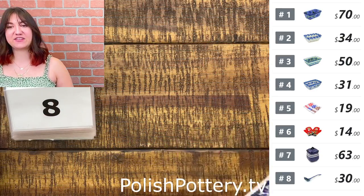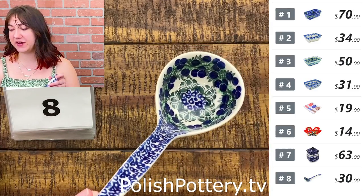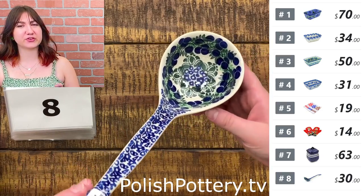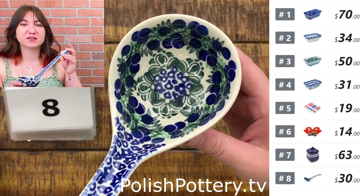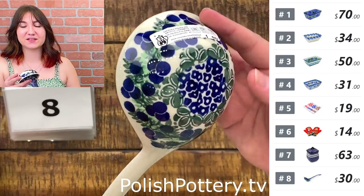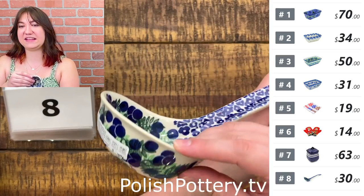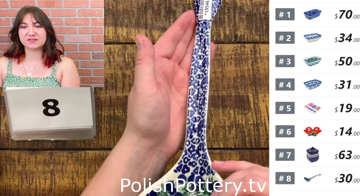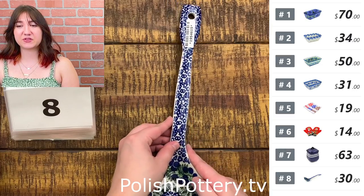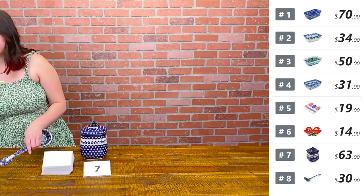Number eight — I have a ladle, of course, for cooking some soups or stew. This is in the Blueberry Fields Forever pattern, and it's $30 today, originally $60. These are about 13 inches long, as you can see in the close-up camera. We've been showing a lot in this pattern lately, and the more we show it, the more I like it. These are also really cute for decoration — I've seen people hang these or hang all of their utensils.